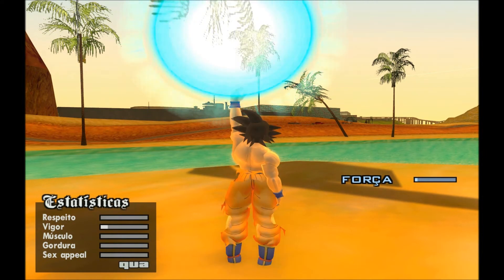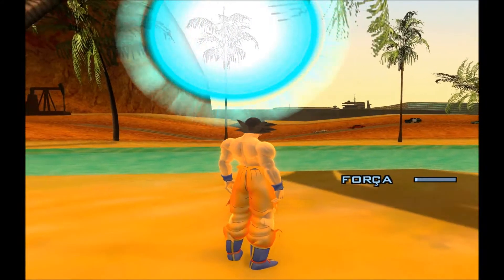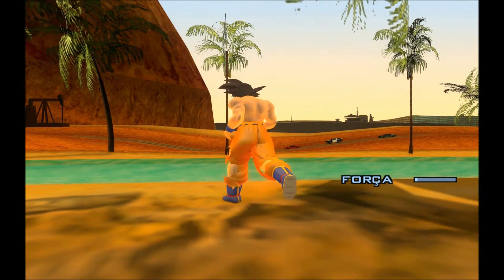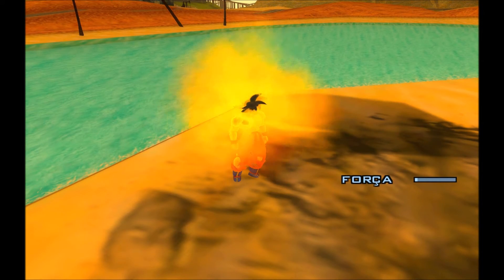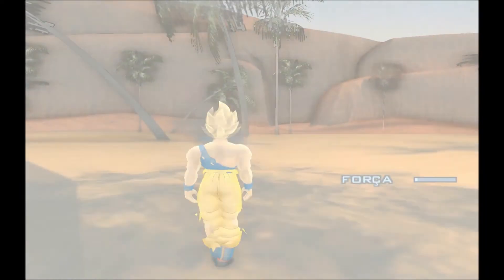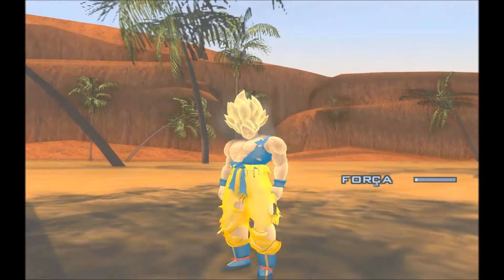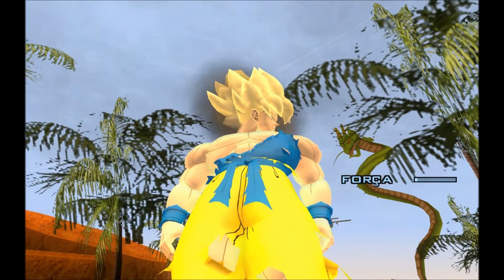Hey guys, another cool skin from Goku. Now I'm going to show him as Super Saiyan Level 1. Very cool. As you can see, Super Saiyajin Rasgada.